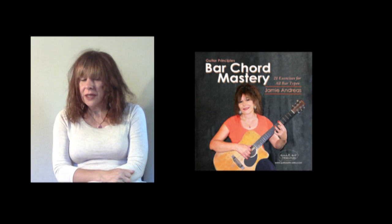I hope you take advantage of this one-of-a-kind opportunity to get the kind of training you really need to master all bar chords on guitar with Bar Chord Mastery.